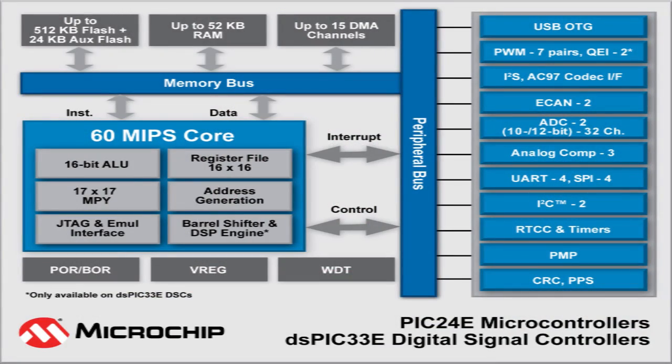We're announcing today a new set of devices and expanding our portfolio to a higher-performance range, basically going from the existing 40 MIPS range to 60 MIPS. They come in both digital signal controllers — part DSP, part microcontroller — and a PIC-24E, which is a straight microcontroller. They're called the DSPIC-33E and the PIC-24E.